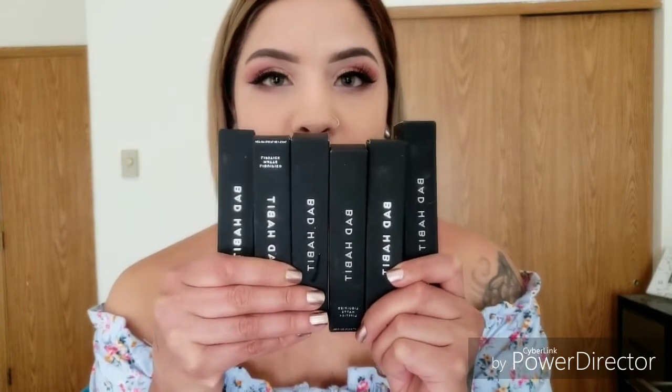I have this set of 6 Bad Habit lipsticks. I haven't really seen a lot of reviews on these, but I have purchased Bad Habit eyeshadow palettes before and they were always really nice. So I decided I would order the lipsticks and try them on for you guys. I did go ahead and buy this set of 6 because it's a lot cheaper than buying them individually. The set cost me $28, and if you want to buy them individually, they are $6 each.